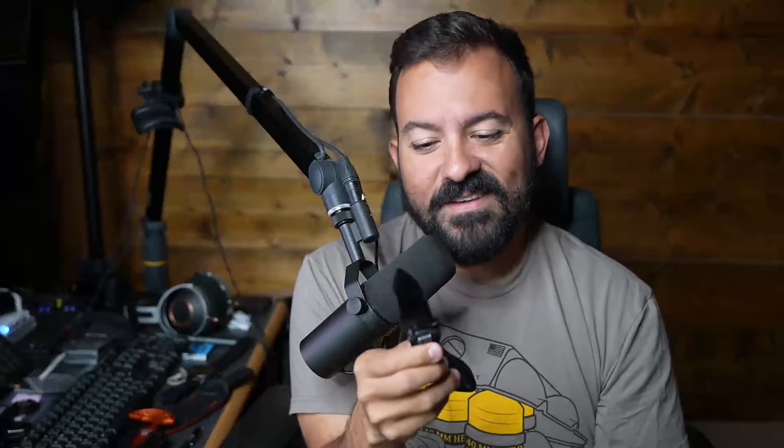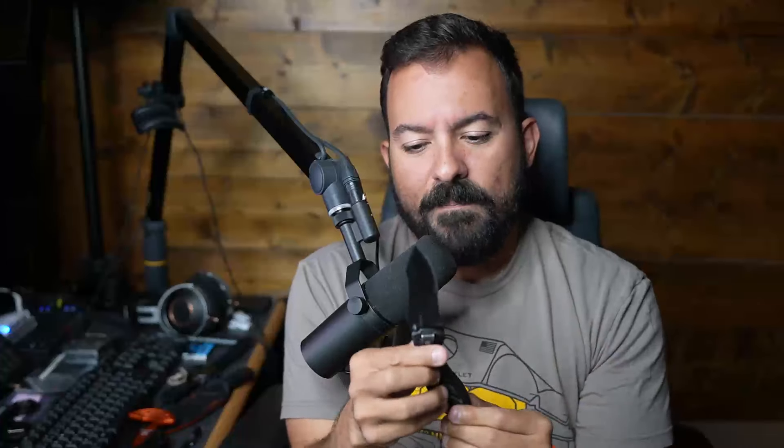I bought this at Walmart for about $40. This is a Gerber Instant knife. Most knife companies give their knives a name — like 'Bugout,' which we'll look at in a second — but this one is just called the Instant. I don't even know if it's for sale anymore, but you can probably find something very similar from Gerber on Amazon or at Walmart.